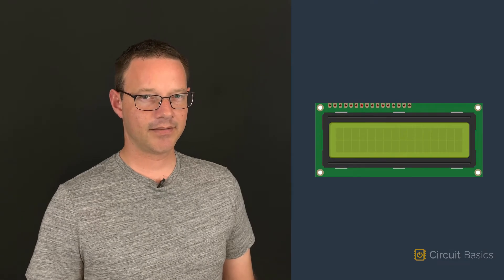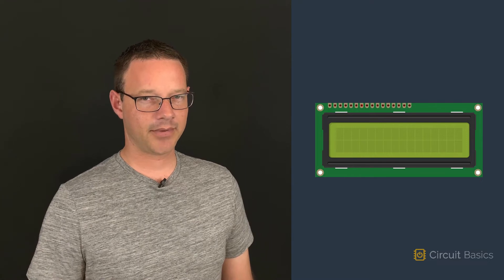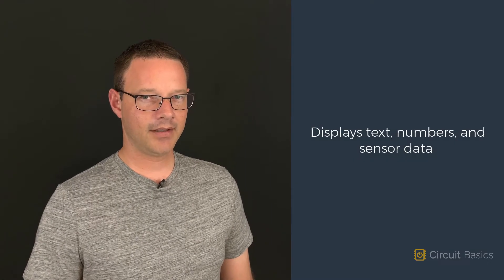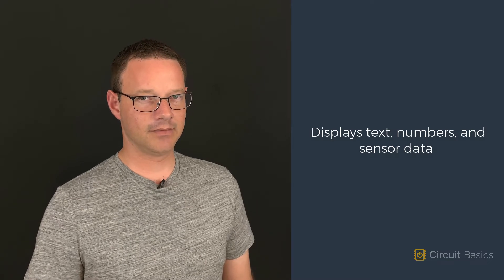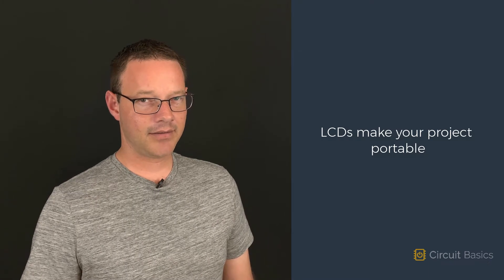Character LCD displays are a great way to show the information output from your Arduino. They can display text, numbers, sensor data, and whatever you want. Instead of using a serial monitor on your computer to display sensor readings, you can show them on an LCD. That lets your project run without having the Arduino connected to a computer.